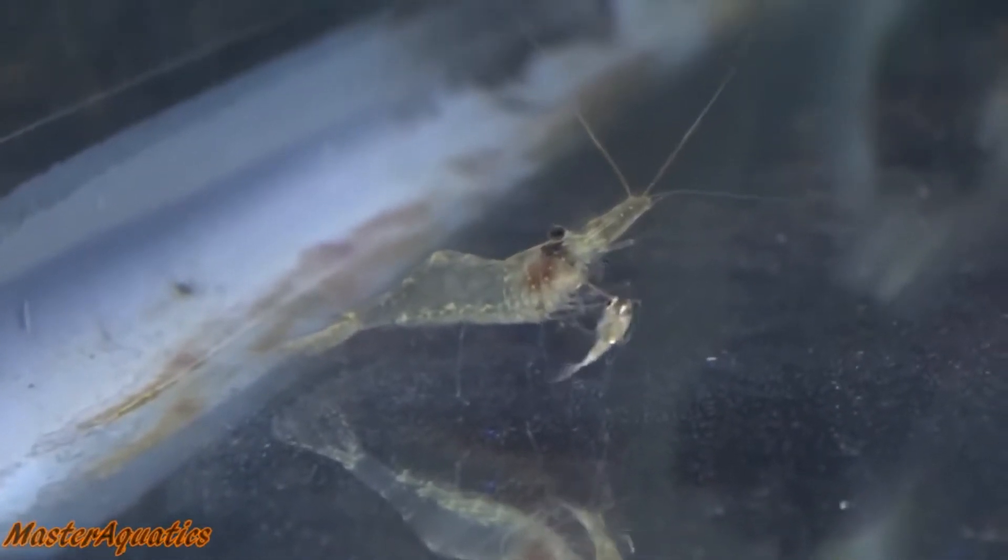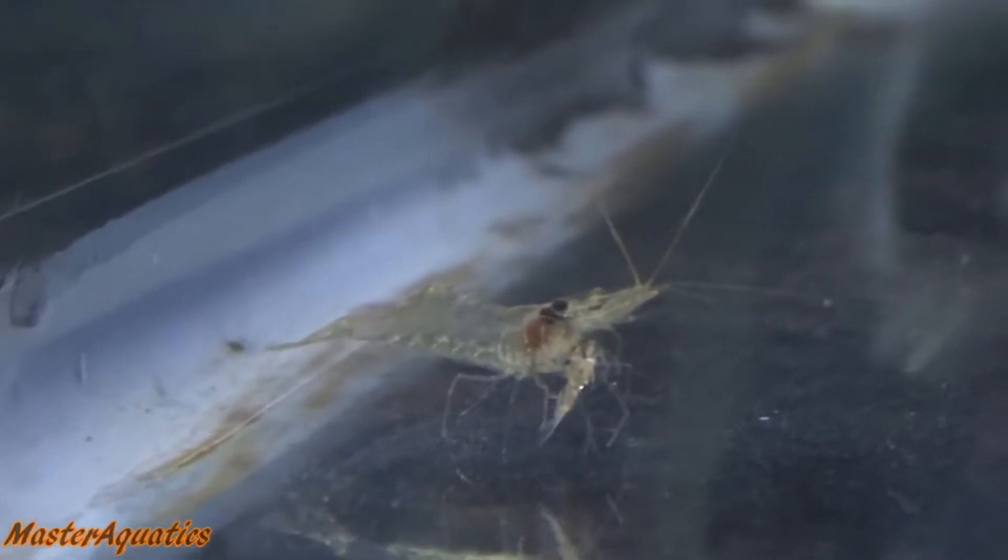At night when the lights are off, ghost shrimp are active while the angelfish are not. The angelfish stand still while they sleep, which led me to believe this is how my ghost shrimp was able to start eating my baby angelfish. You might be thinking the angelfish was probably already dead — but looking at this clip, I can see otherwise.